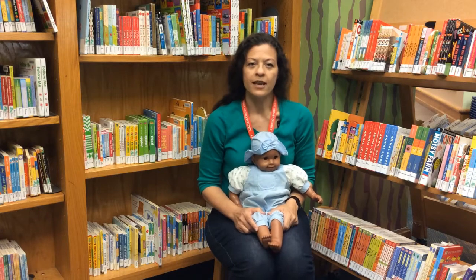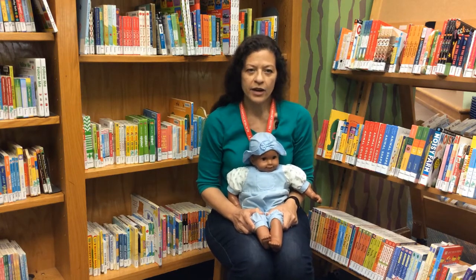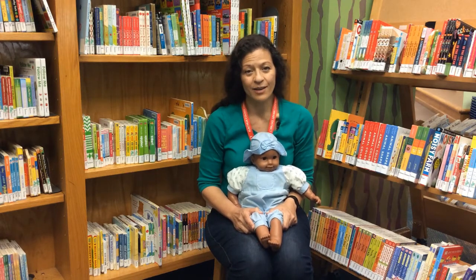If you'd like your baby's name added to the goodbye song, email me at ebranch at aclib.us with 'goodbye song' in the subject line.